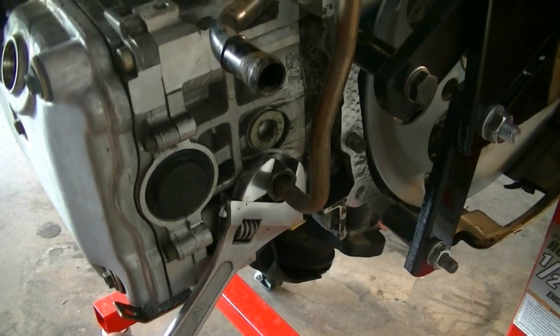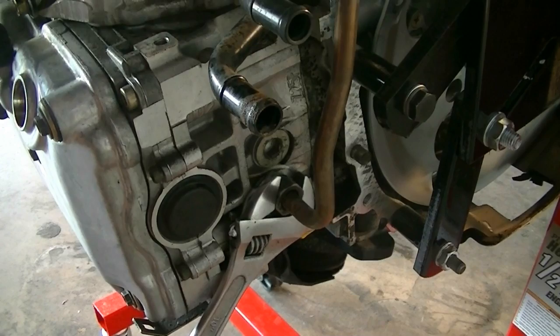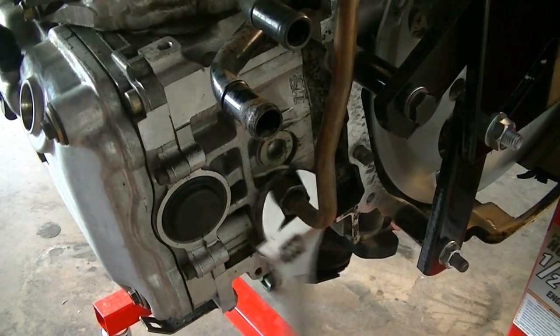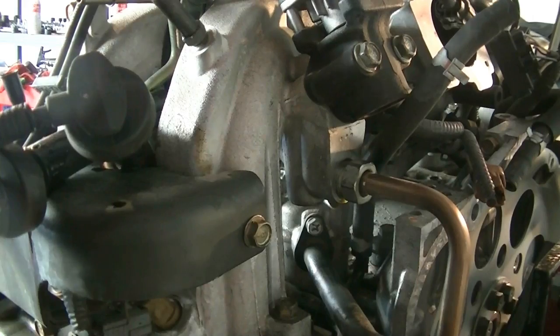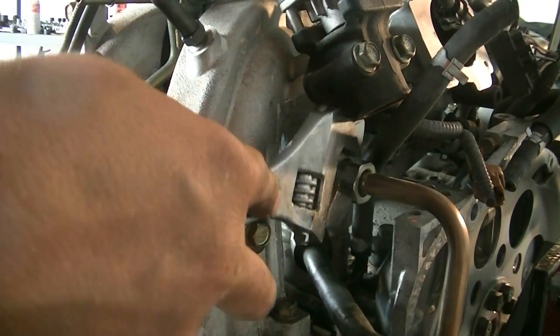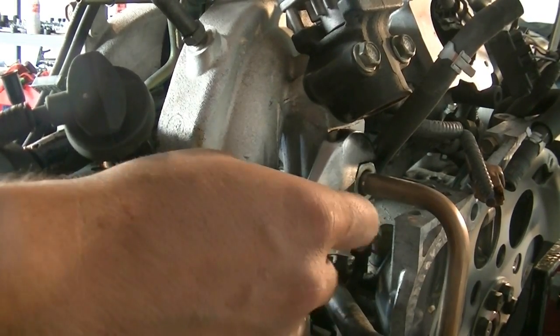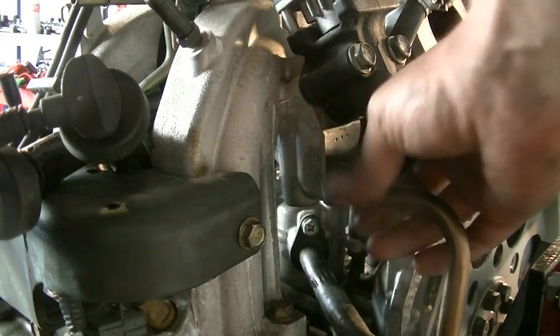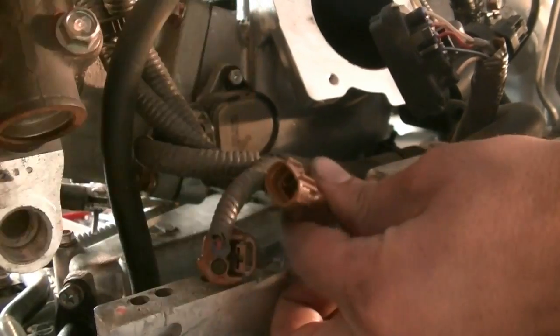I sprayed some PB Blaster on this fitting so it should come out without much problem. Same thing for the one on the other side — PB Blaster, then twist and it should come off. Next, we're going to disconnect the connector for the knock sensor, and then disconnect this vacuum line going from the cylinder block to the top of the intake — just twist and pull and it should come out.